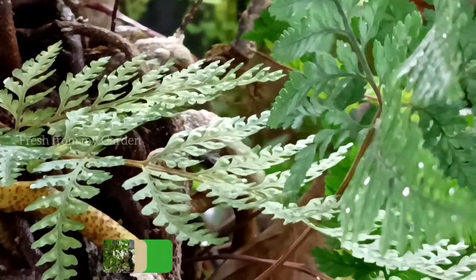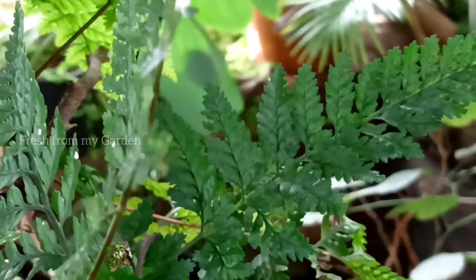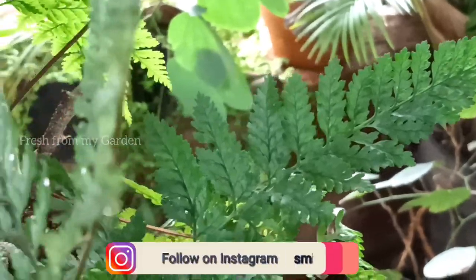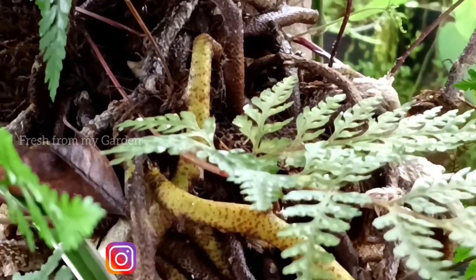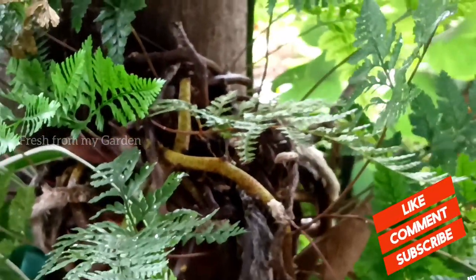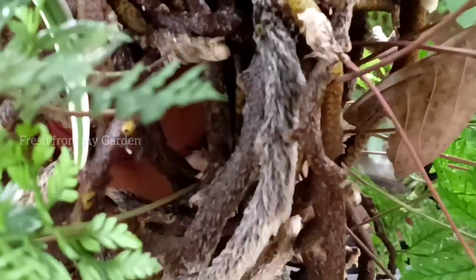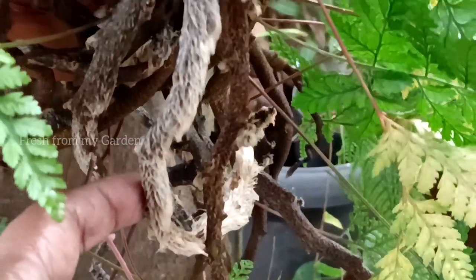Hi everyone and welcome to Fresh From My Garden. I have previously shared a few videos on growing ferns and how we created a fern corner in our garden. Ferns are basically plants that grow well in spots that don't receive too much sunlight and they love a lot of moisture and humidity.